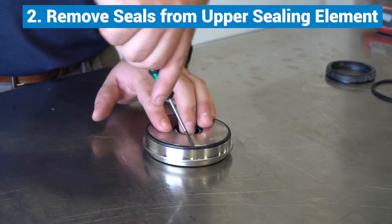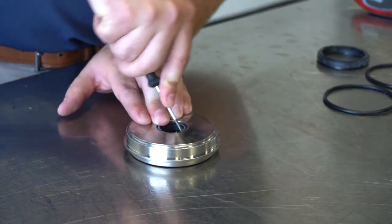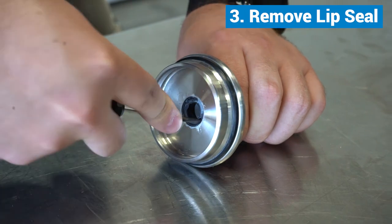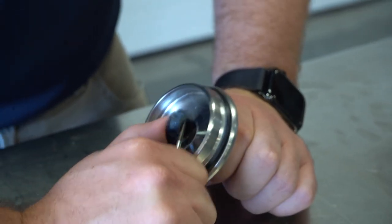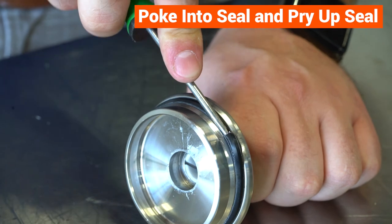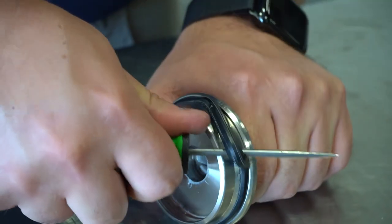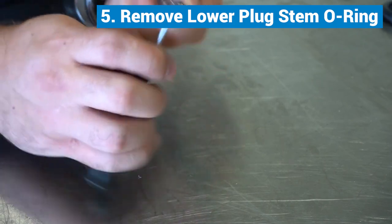Move to the upper sealing element and remove both of its seals the same way. For the upper seal, remove the lip seal and the seat seal. Use a straight pick, stab the seat seal and pull upwards to pry up the seal. The seal might tear or bulge up. Using the same technique, remove the stem o-ring and plug seal from the lower plug.